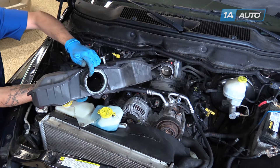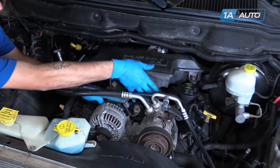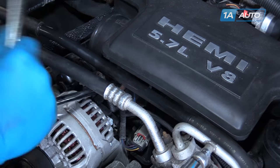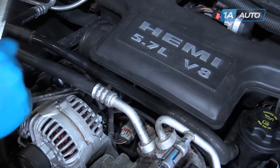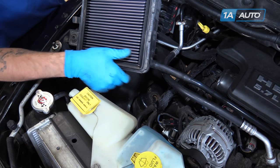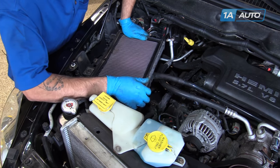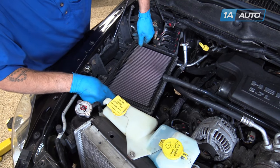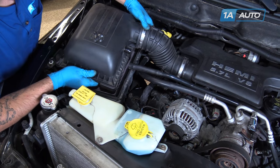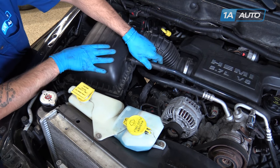Reinstall the end of the airbox with the silicone gasket over the end of your throttle body. Tighten up the bolt behind the oil fill cap and behind the alternator with a 10-millimeter socket, ratchet, and extension. Reconnect the intake air temp sensor. Drop the lower air filter housing back onto its mounting locations. Be sure the air filter is fully seated into the housing. Reinstall the intake tube onto the airbox and the PCV breather hose.